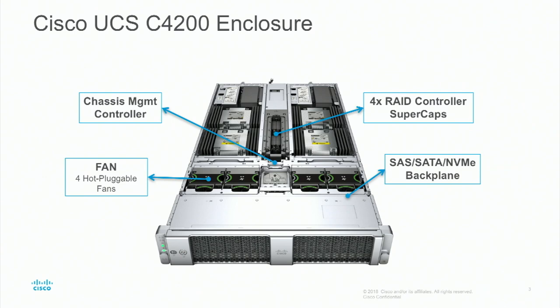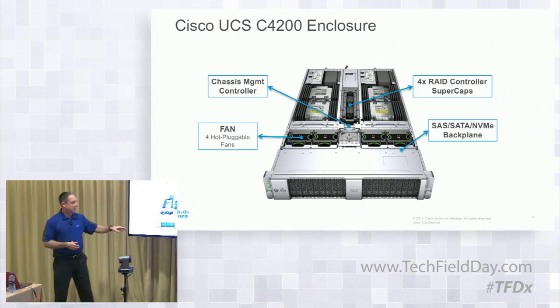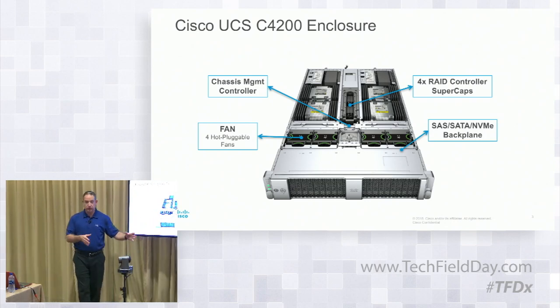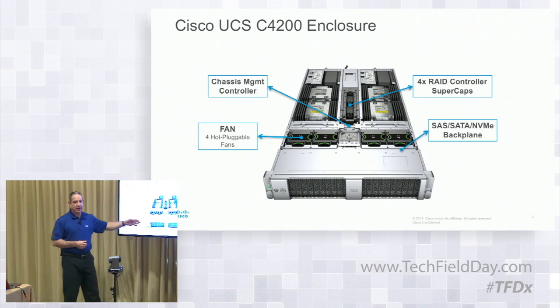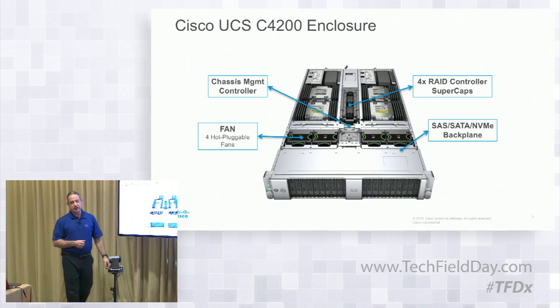The chassis management controller is not accessible external to the box — it's primarily for controlling the environmentals, fans, and power supply. There's a component on here that talks to each one of the BMCs, the CIMCs on each one of the boxes, coordinating fan and power between them since it's a shared chassis. If you have a RAID controller in the server nodes, because of area density on the server node, we move the super cap to a central region within the enclosure itself. So if you have four server nodes with four RAID controllers, you would have four super caps — capacitors, not batteries — each wired to its respective server node. Behind a metal plate you have your SAS, SATA, NVMe backplane, with traces going from each drive to their respective server nodes.